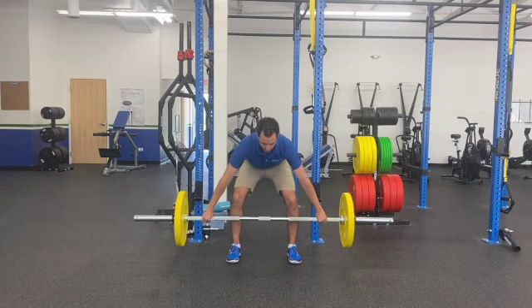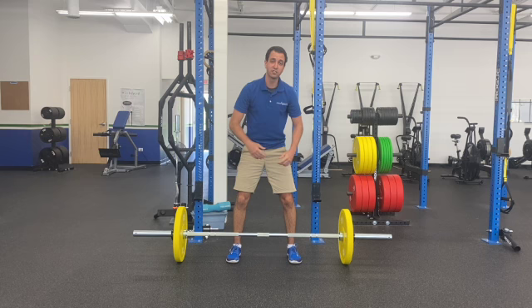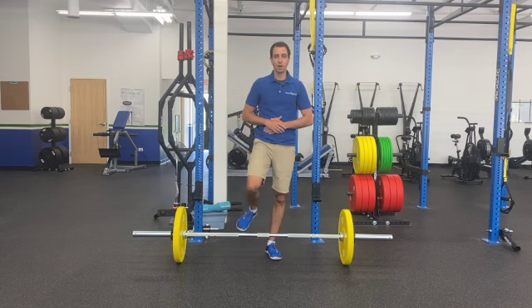Before we bring that bar back down, one more time — bring it up and then back down. The big thing is, once you get to the top, make sure you get that full glute squeeze. But that's how you get your snatch grip barbell deadlift.